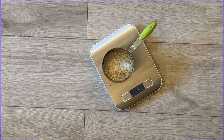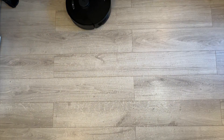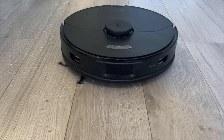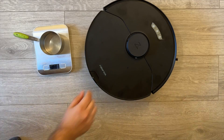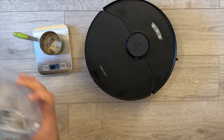To measure the vacuuming effectiveness, I measured 50 grams of rice and scattered them all over the floor, and I sent out the robot to clean. When it was done, I emptied its dustbin and measured how much of that rice it was able to capture. And as you can see, it actually captured 50 grams — so it was able to vacuum all of the rice on hardwood floors.